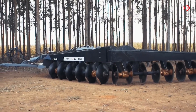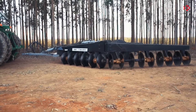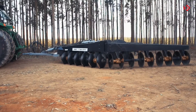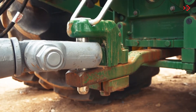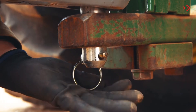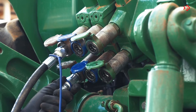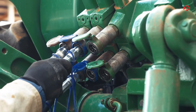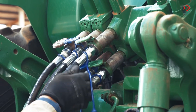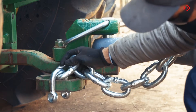Hitch the terracing plow to the tractor. Choose a safe and easily accessible place. Slowly bring the tractor closer to the terracing plow in reverse. Proceed to connect the hitch on the tractor, securing it with the hitch pin and the cotter pin. Couple the hoses to the tractor quick coupler. Finish by attaching the tractor safety chain.